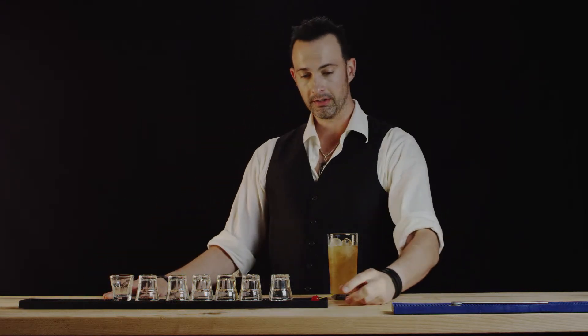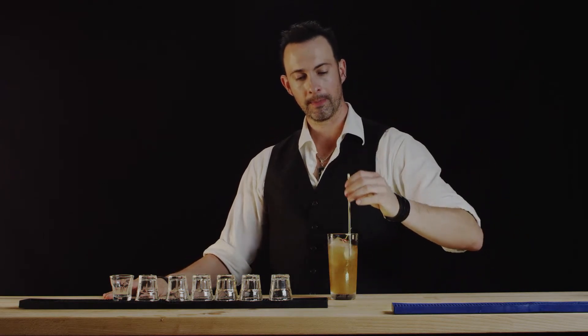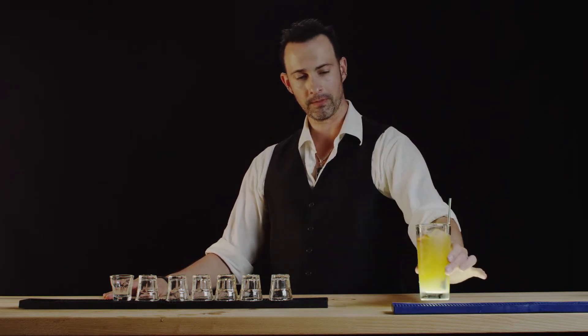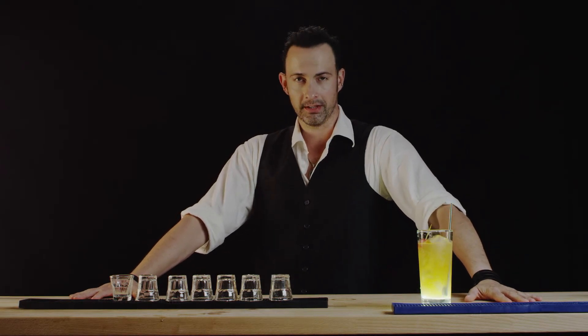We're going to garnish this with a cherry. I'm going to put a straw in it. We're going to call this the Bahama Mama — there you have it. Thank you for watching Best Drink Recipes. I'm Ilyah. See you next time.